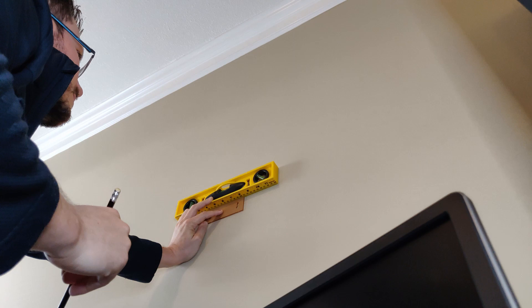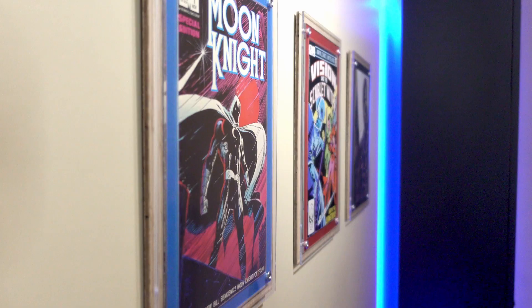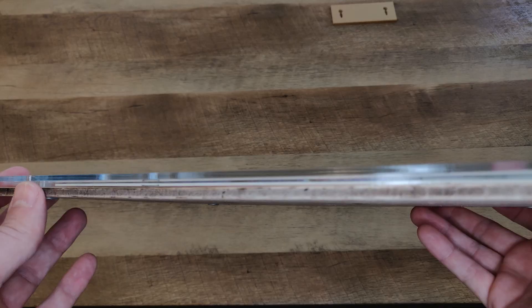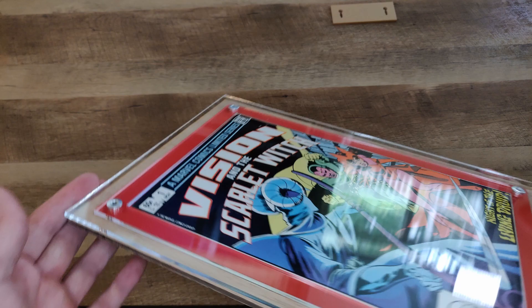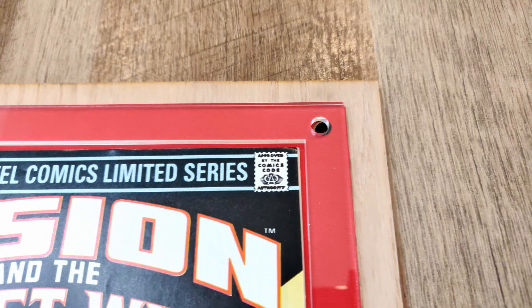I'll throw up a separate video later detailing the process of actually putting the frame together and mounting the comic, but needless to say it's pretty easy and without frustration. They mount easily and can be done in landscape or portrait, and the only problem I had mounting these was my own crooked eye — I can't really fault Crafty Comics for that. Once on the wall these look pretty fantastic. If you put a framed print or original art next to these on the wall they wouldn't be out of place.